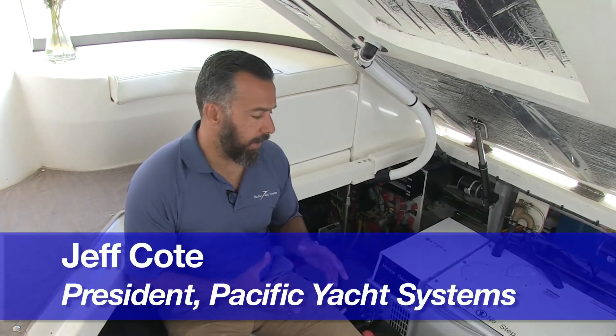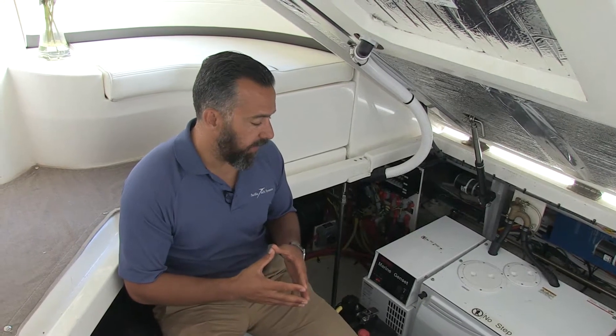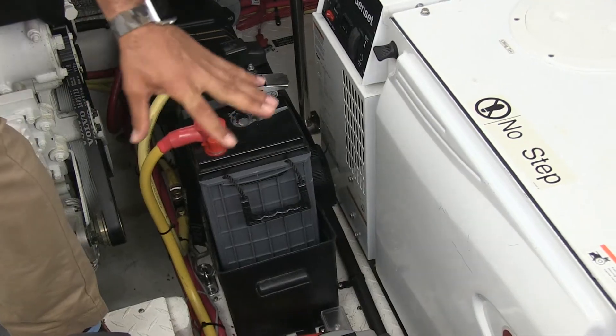Now that we've reviewed the why, here's what we did. The first thing was we needed a large enough battery bank to run this inverter and also give the owner the ability to stay at anchor longer — running the water pump, the lights, whatever was needed — to stay at anchor or at a dock with no AC power and avoid running the generator as much as possible.